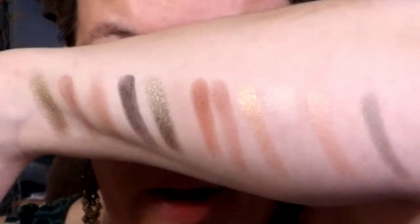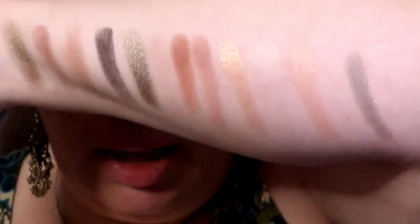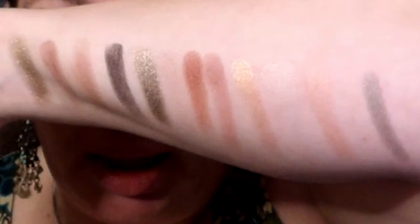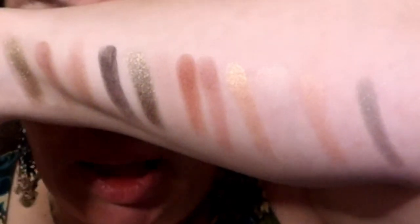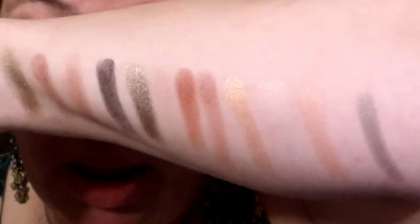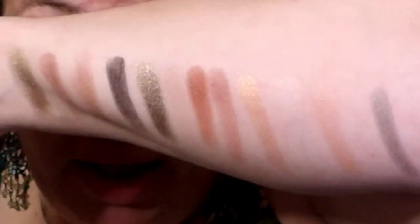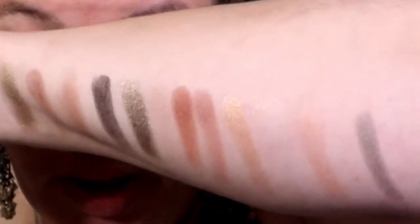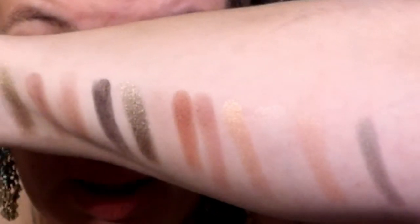Here are all of the colors swatched. There are a couple of colors — Wink and Major Spotlight — that I went in three times each and you can still barely see them. And "All of U" looks more of a silver in the pan, but when you put it on there's more of a green tint to it. With Wink being the lightest shade, I'm going to use that for my base.